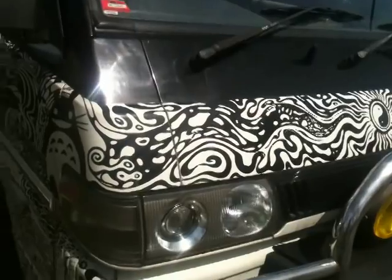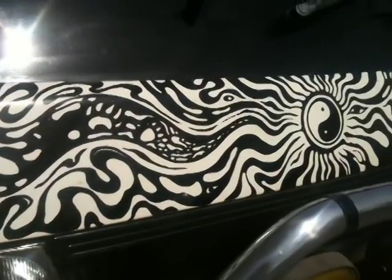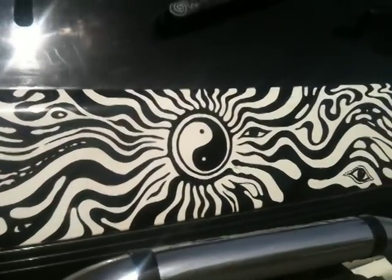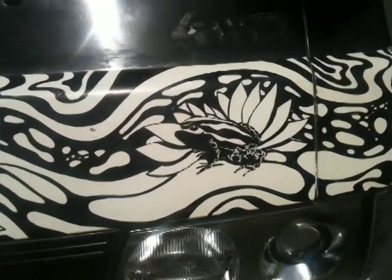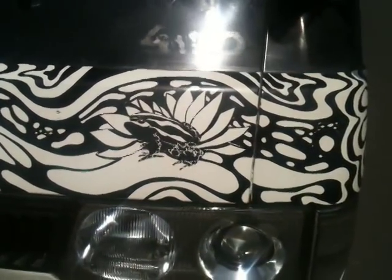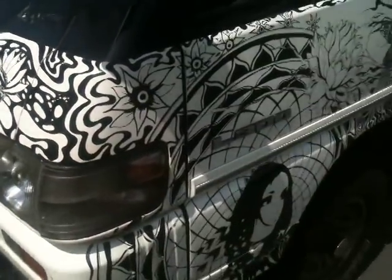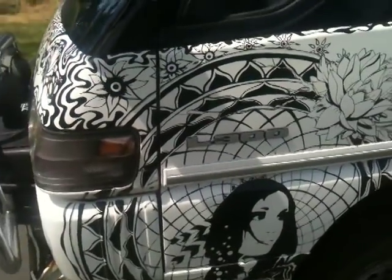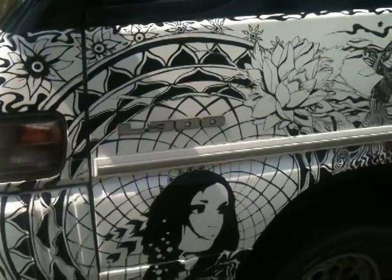4x4 diesels. And I settled also on working with Sharpie markers rather than doing a paint job, because I like the look of it and I like the precision that you can obtain working with Sharpies.